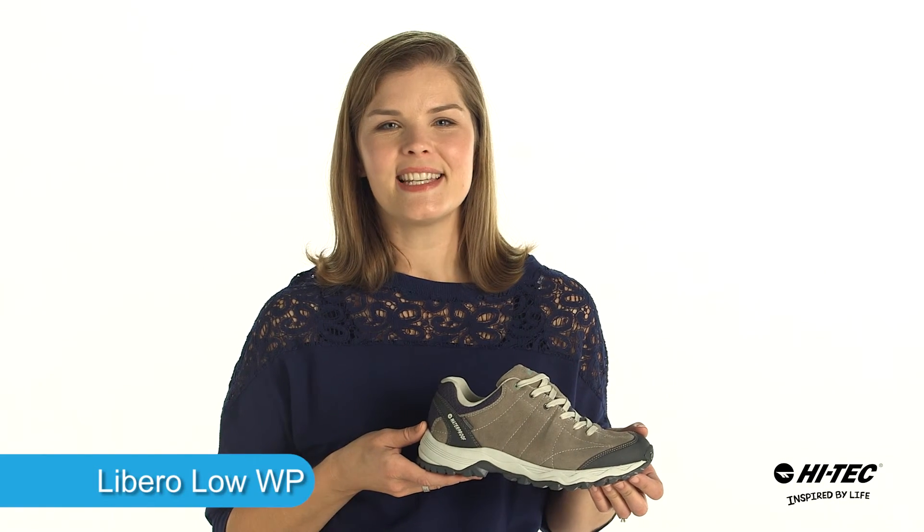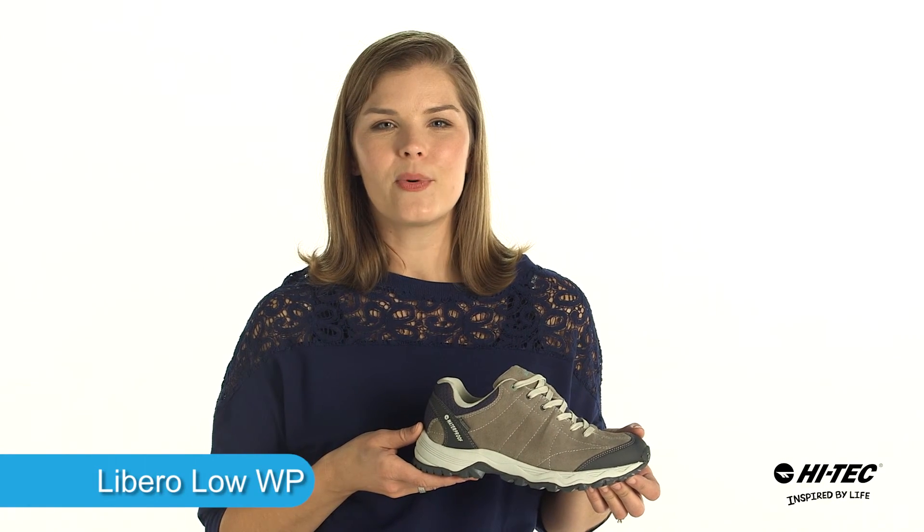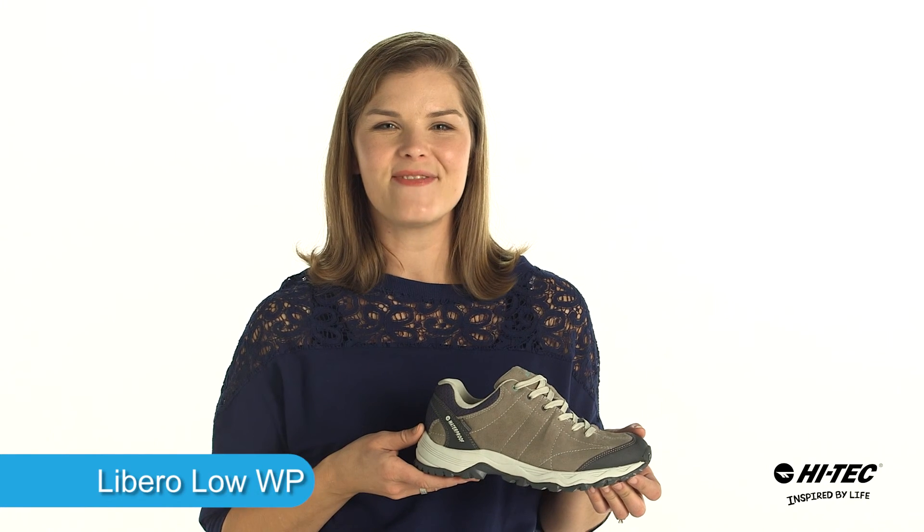At only 8.8 ounces, the Libro Low Waterproof is a great hiking shoe, so pick it up from High Tech today. We'll see you next time. Bye.